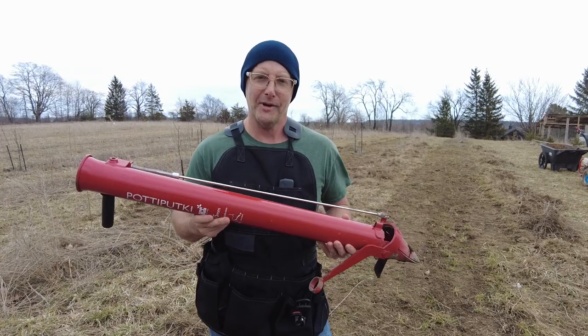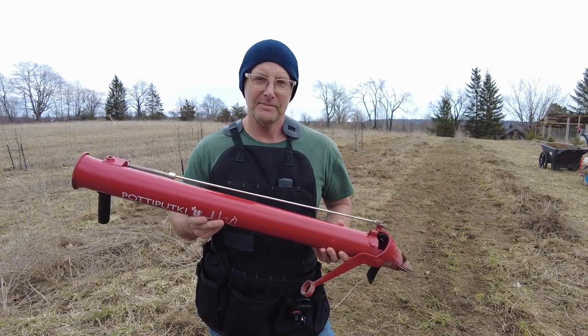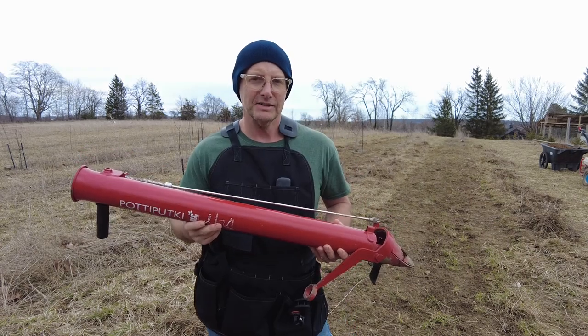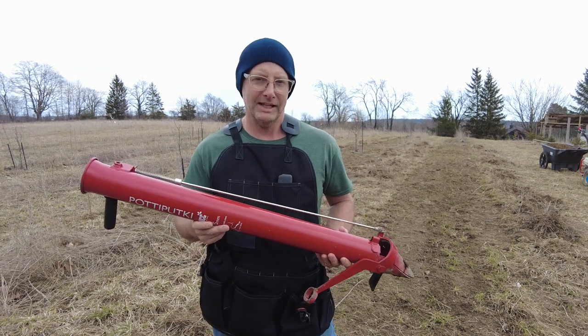This is the Potapuki. It's a transplanting tool that's made by a company called BCC, which are based out of Sweden. You probably haven't heard of it before — they don't really market it to market gardeners or farmers. This is mainly marketed to tree planters.